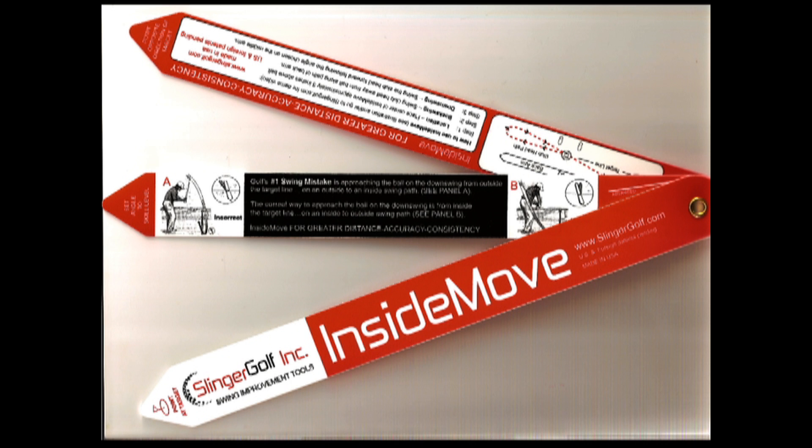The Inside Move is made from virtually indestructible plastic. All three arms are adjustable, and it folds up for easy storage in your golf bag. Another nice feature is that instructions for how to swing on plane are permanently embossed on the Inside Move — always there when you need it.